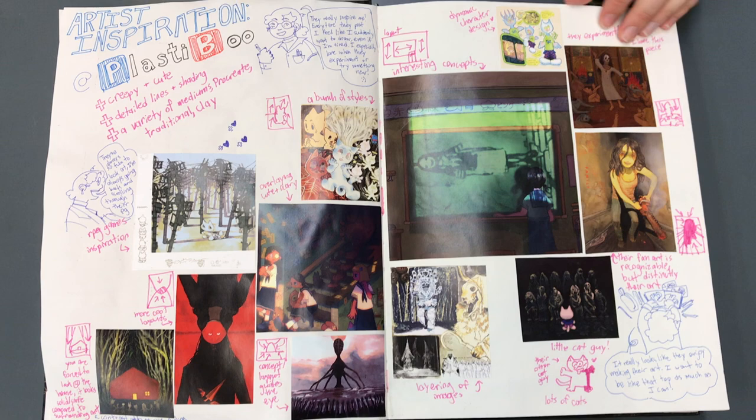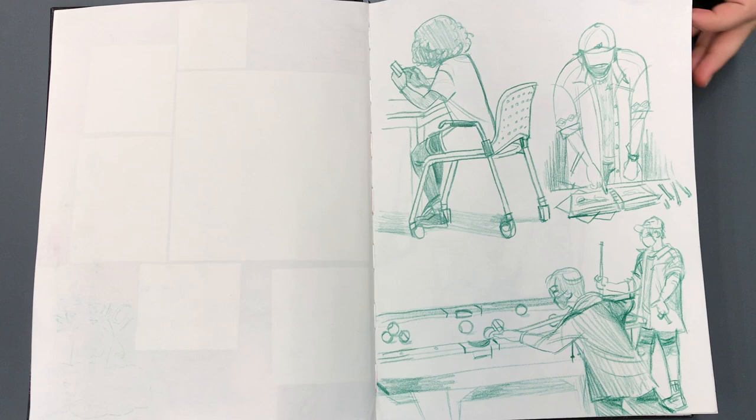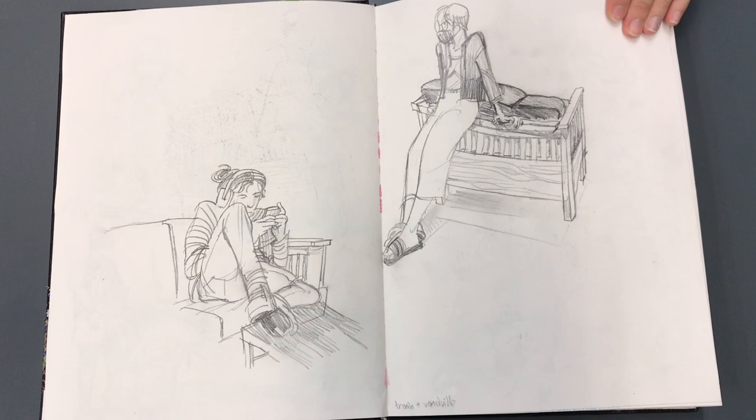That's definitely suggested for a sketchbook — to have your role models in there. So most of these, as you're drawing, are these just live drawings or are these from your imagination?